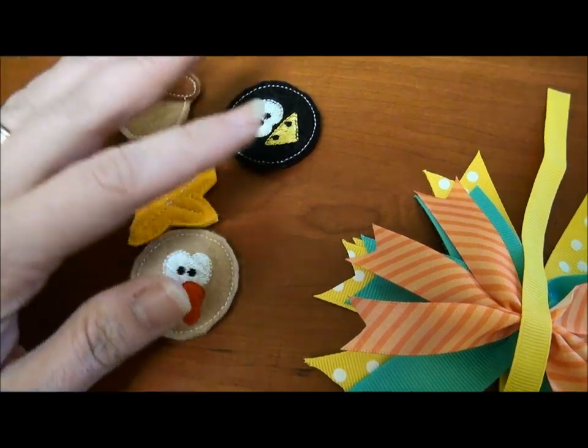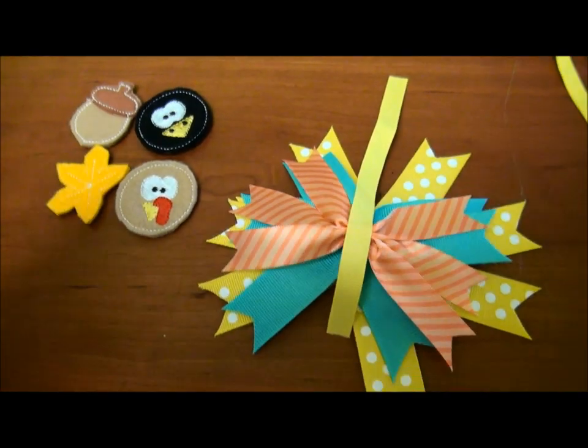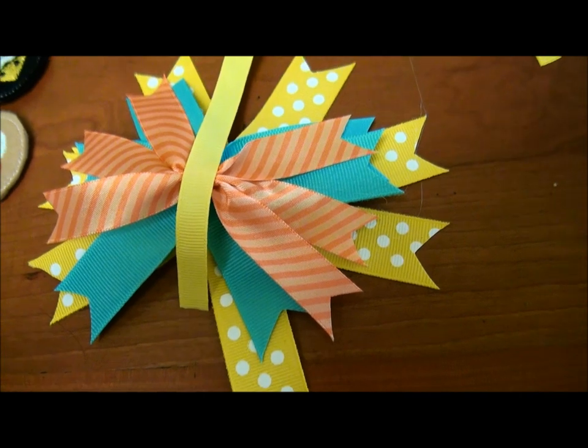I need to take some pictures first, but that's basically how to make a pinwheel hair bow.